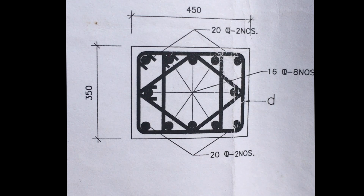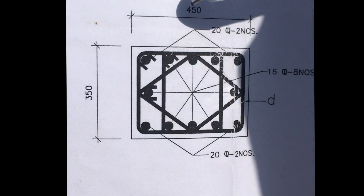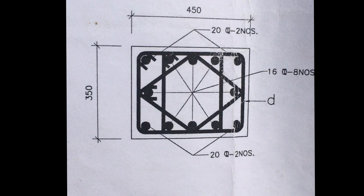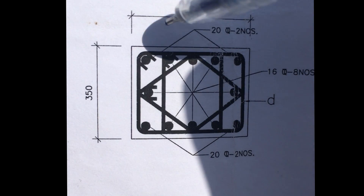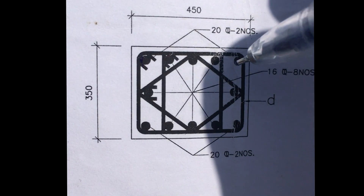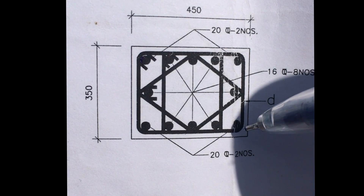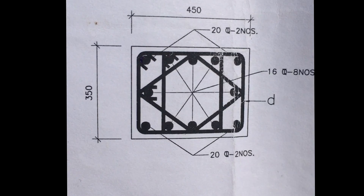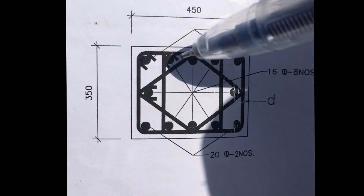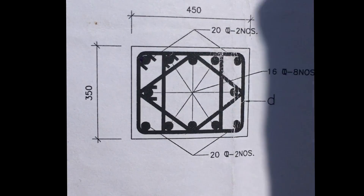In this video I'll be showing you how the stirrups are placed at the site. First, let's see how the stirrups are drawn. It's a 450 by 350 column. It has 25mm dia bars — two numbers on one side and two on the opposite side — and the rest are 16mm dia bars in eight numbers.